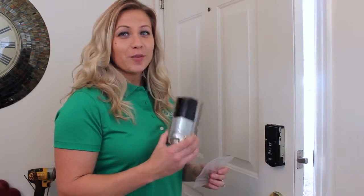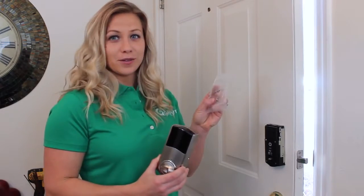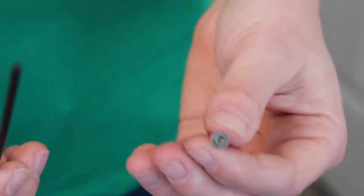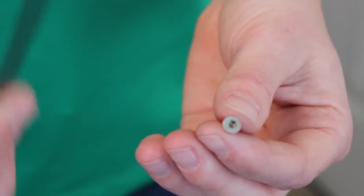Finally we're going to finish putting on the back plate using these three small screws. To do the last three screws, you're going to need to finish it with the Allen wrench.